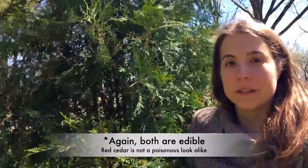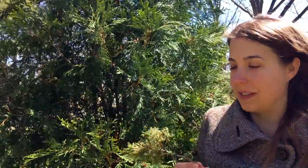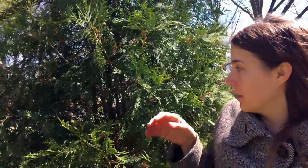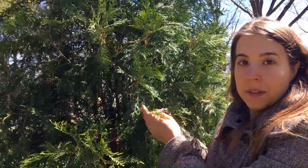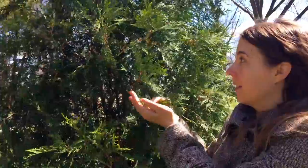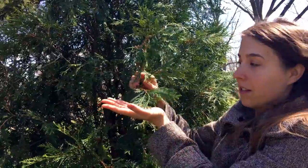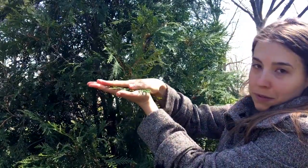I just want to make sure the difference between white cedar and red cedar is really apparent, since that's the tree you're most likely to confuse it with. Here I have a twig of red cedar found on the ground — it's a little dried up, but it'll still illustrate my point. Remember how white cedar grows in flat sprays? If you look at the white cedar leaves here, you can just lay it flat in my hand. See how flat that is?